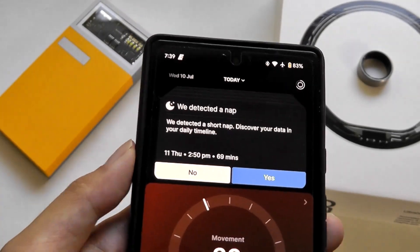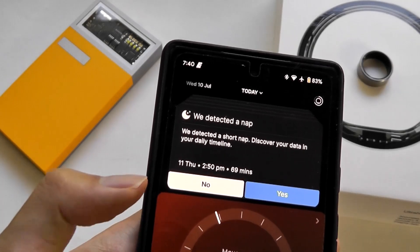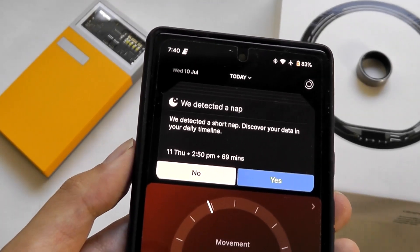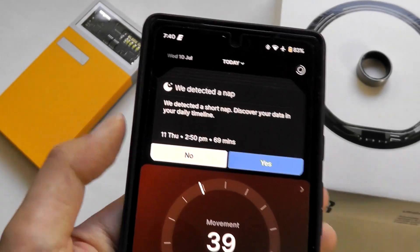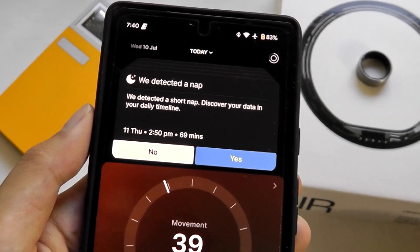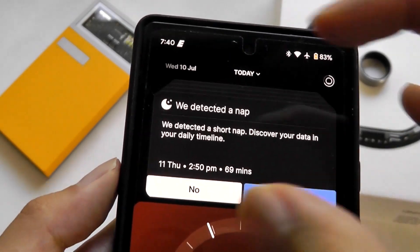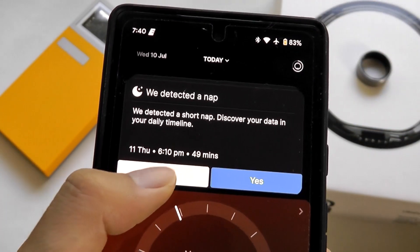It does tend to be a little bit on the false positive heavy side. Maybe my resting average heart rate is just a little bit lower than average, and I was sitting in front of my computer doing some work — however, it detected that as a short nap session. Thankfully, these detected nap sessions are always given as a prompt where you can tap yes or no to actually count that as sleep or not.